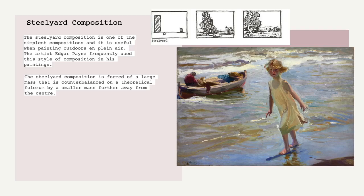A steelyard composition is probably a composition type you have not heard of before. It has to do with balance. Try envisioning a scale in your mind and placing weight on that scale. For every object or main mass you have, you have to have something that counterbalances it, otherwise the painting will feel more one-sided — off balance. It's a visual perception thing that occurs when you're looking at a work of art that you have to counterbalance.